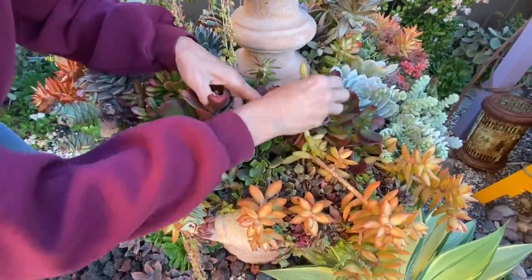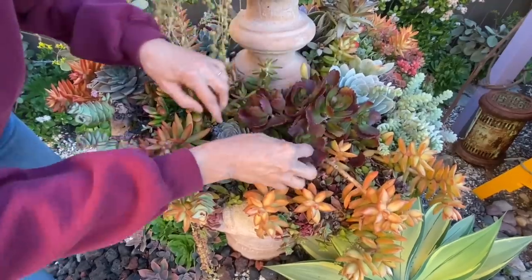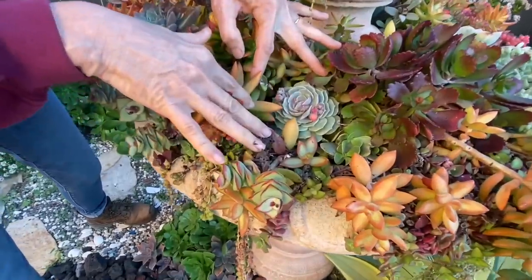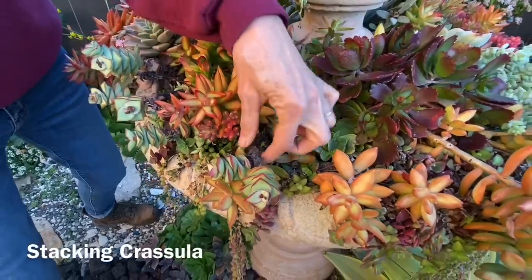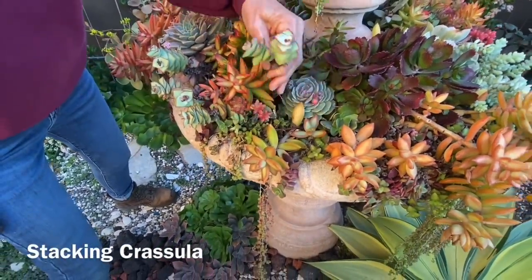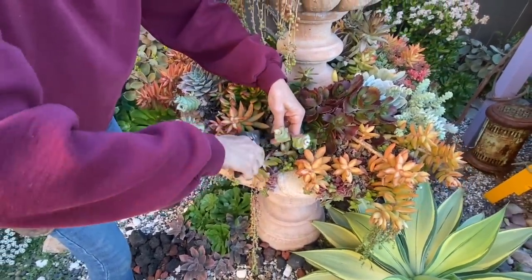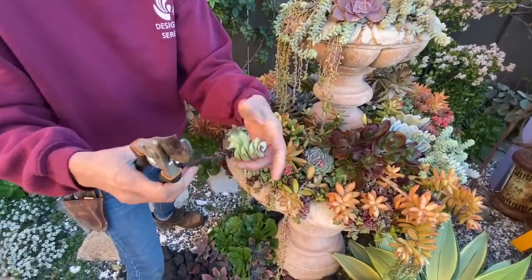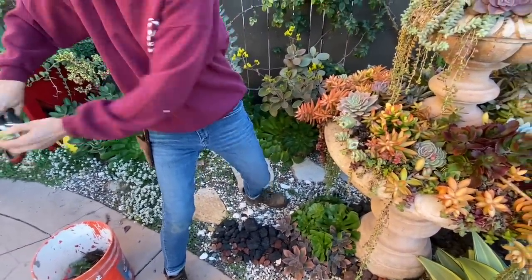Are these touching soil? I don't know — it doesn't matter. Oh, look at this little Lola right here — isn't she spectacular! The little echeveria Lola. And look at the stacking crassula — do you have stacking crassula that does this? See that dieback? No bueno. I do not like that, so I'm going to trim this up and get rid of all that dieback.